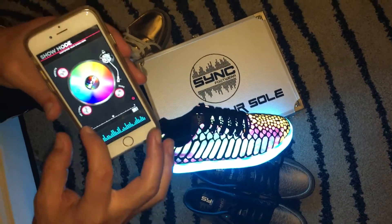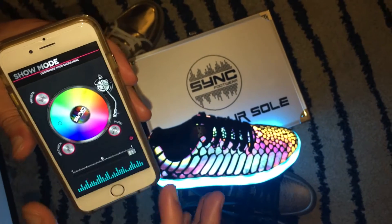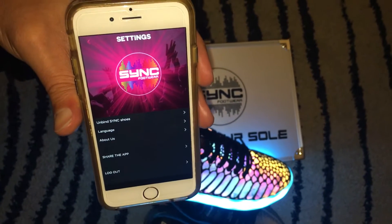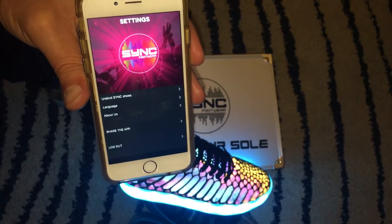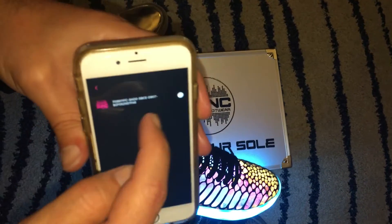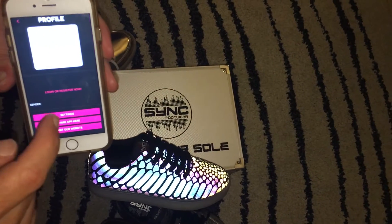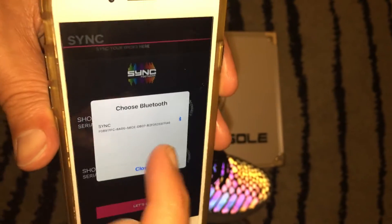To access the sync section of the app, scroll to the right. To access settings, scroll to the left. In settings you can add your picture and change language. If you've purchased more than one pair of shoes and want to disconnect completely, you can unbind the shoes — click the unbind button, confirm with 'sure,' and it'll release the shoes from the app.